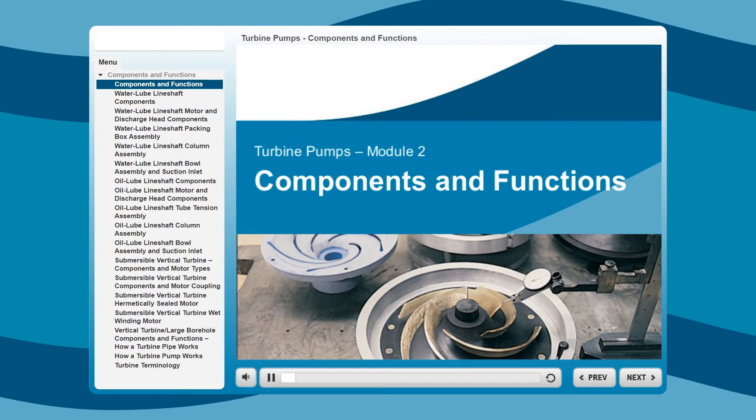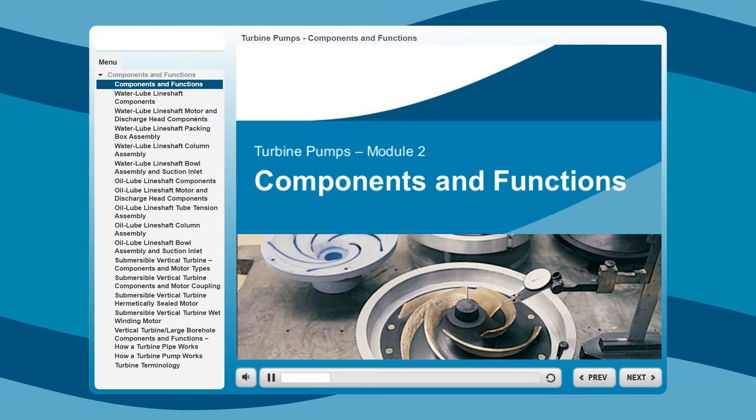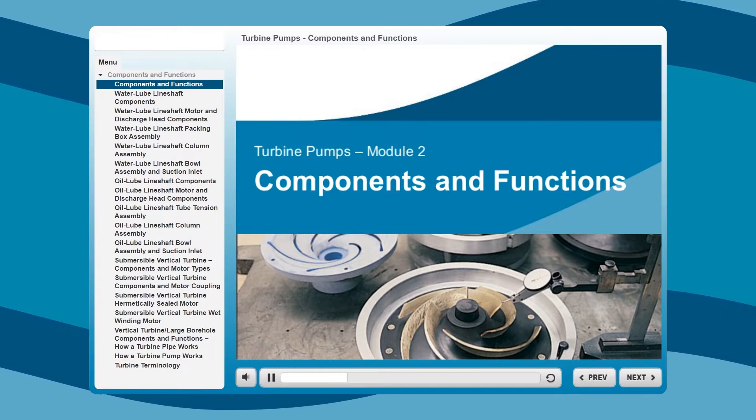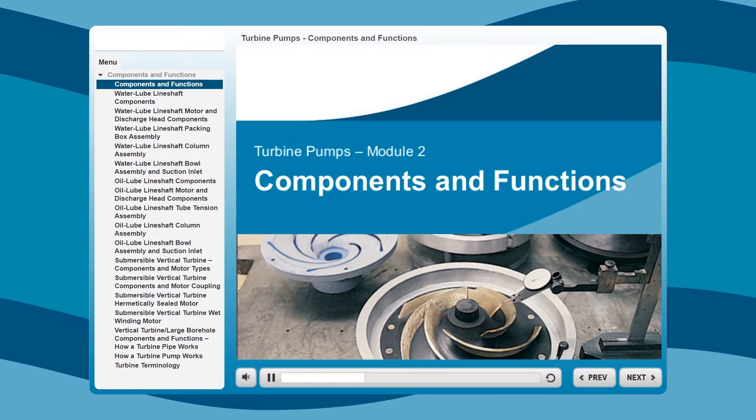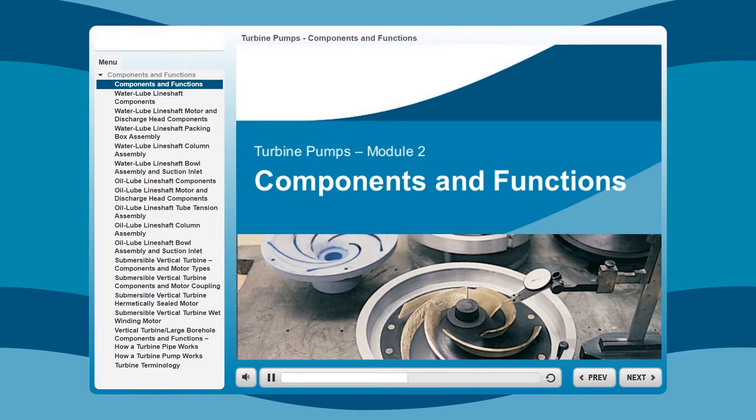Welcome to Module 2 of the Goulds Water Technology Turbine Pumps E-Learning Course. In this module, you will learn the parts that make up the turbine pump and their assemblies, and gain an understanding of how each component assembly contributes to overall pump performance.